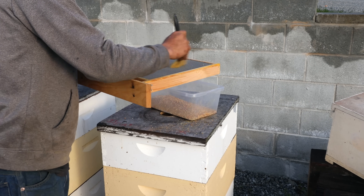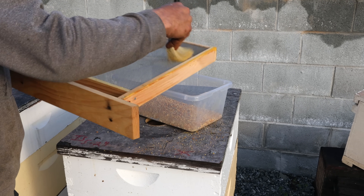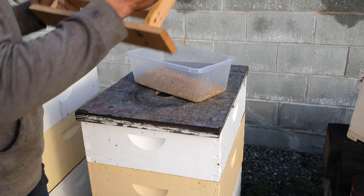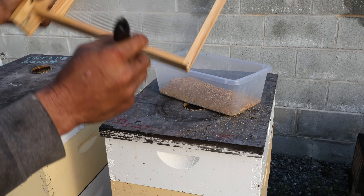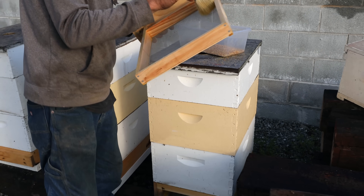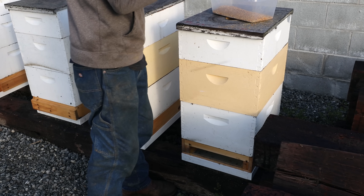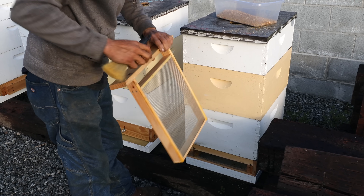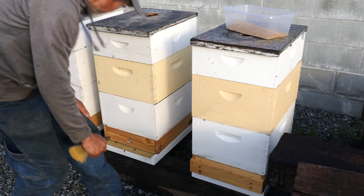We're trying to get many gallons of it, and we're well on our way. We're on our sixth gallon right now. You're probably going to get another half gallon or more out of here today — probably a gallon. Pollen is good for human beings, in my opinion. There might be some debate to that, but I think it's good food for people.